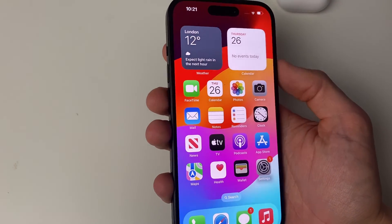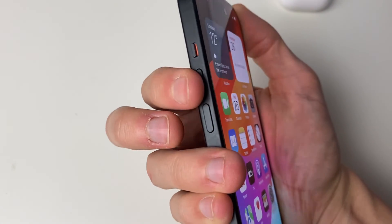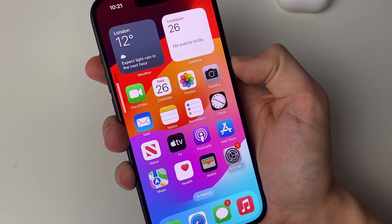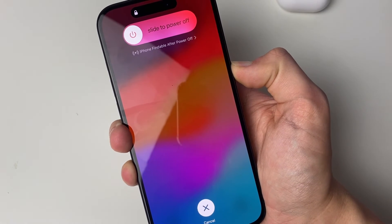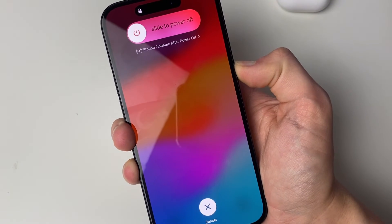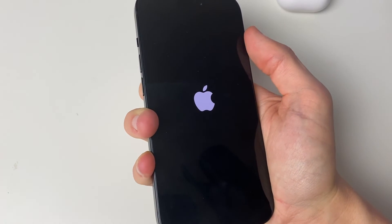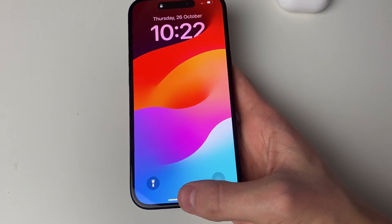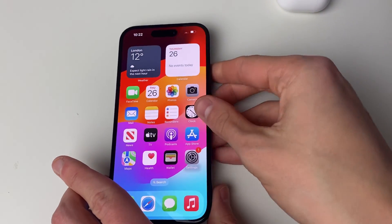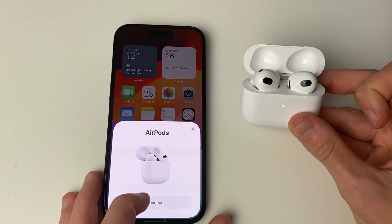For older iPhones, hold the power button and the home button at the same time. Press Volume Up, Volume Down, then hold the power button — do this consecutively. Your phone will go black; keep holding until the Apple logo appears, then release. Once restarted, sign in and try connecting your AirPods again — they should pop up and connect.